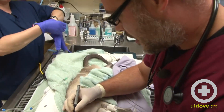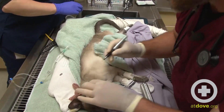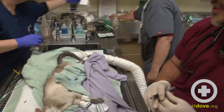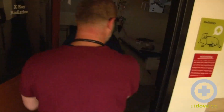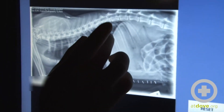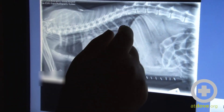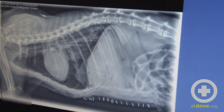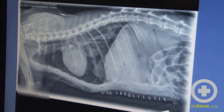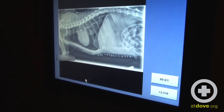We're placing a mark on the e-tube, because we're going to take an x-ray to confirm the position and see how far we need to push it in or pull it out. We want the tube roughly halfway between the heart and the diaphragm. As you can see, it's a little bit too far in, so we pull it out a small amount. The tube is now right between the diaphragm and the caudal part of the heart, which is the perfect positioning.